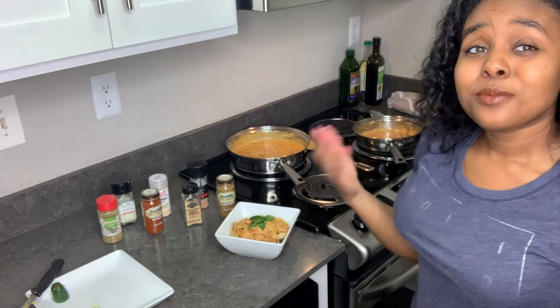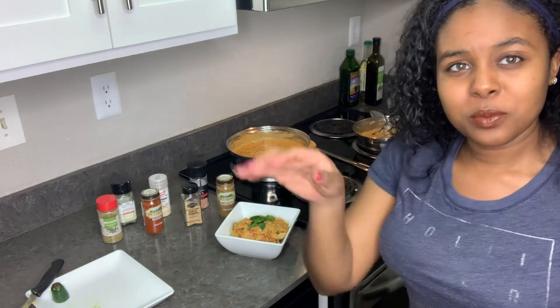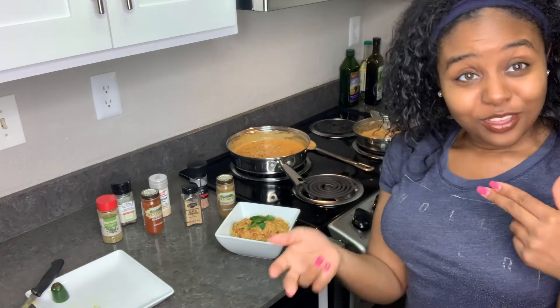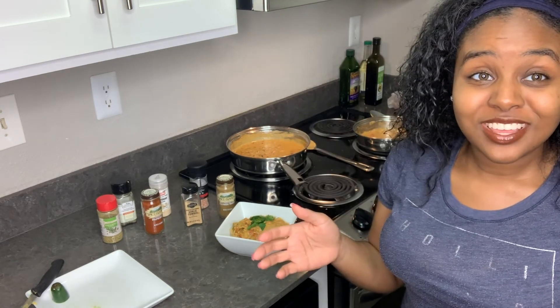That completes our video. Let's continue to reach our goal of 4,000 subscribers. Don't forget to share it with your family, friends, and your haters. Y'all stay safe out there — it's your girl Tell. Thanks again.